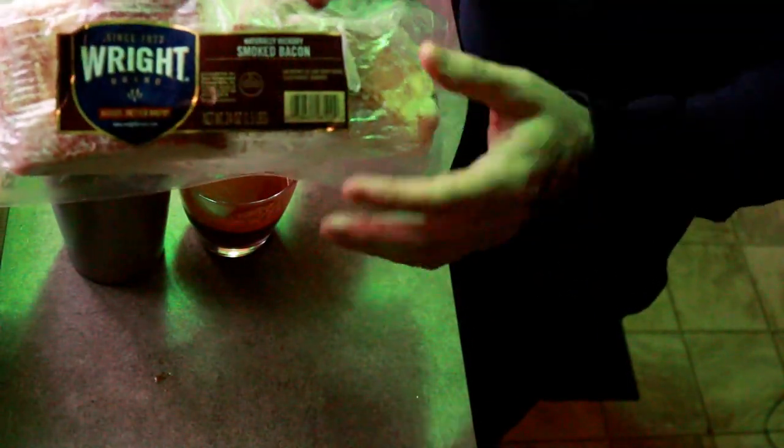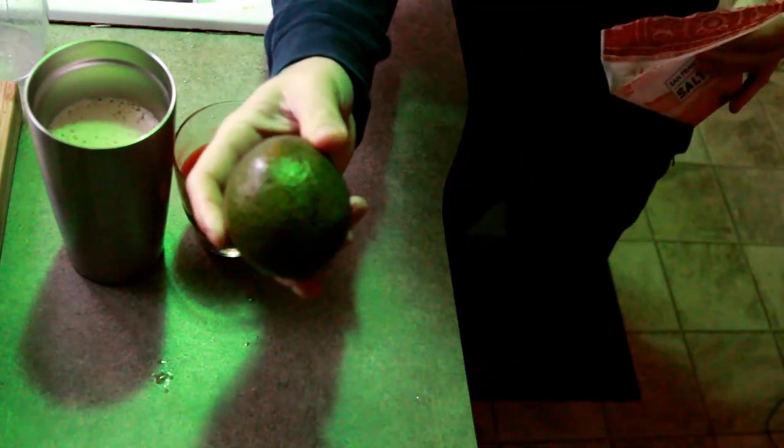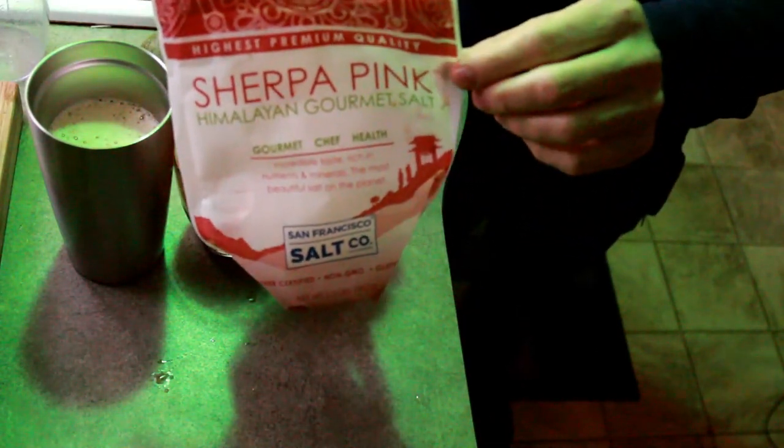Then at around noon I eat four slices of bacon. I'll show you how I cook my bacon — I cook it kind of differently than most people. That is Wright's extra thick smoked bacon. I don't get the honey maple wood and all that — I just get the regular smoked bacon. And then for lunch I'll slice up an avocado and add a little Sherpa Pink Himalayan sea salt. That's the only salt I ever use. But that will be later in the day.